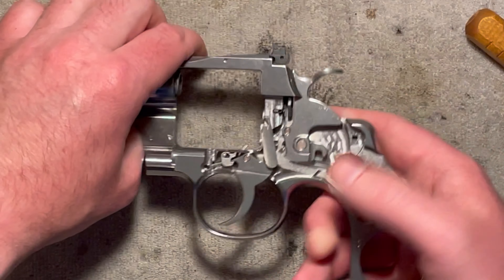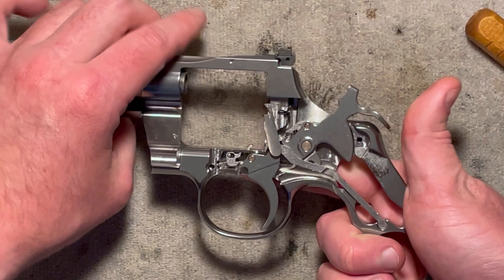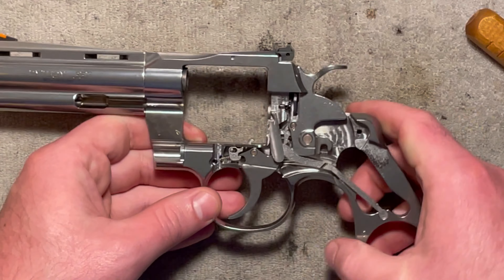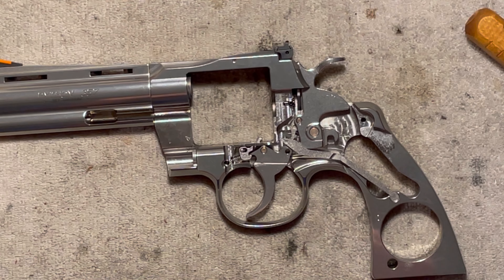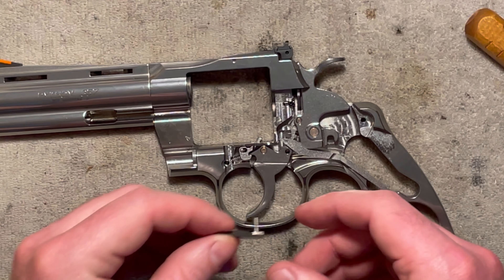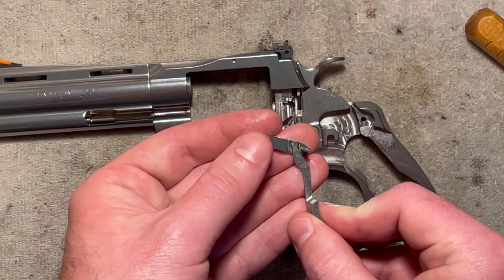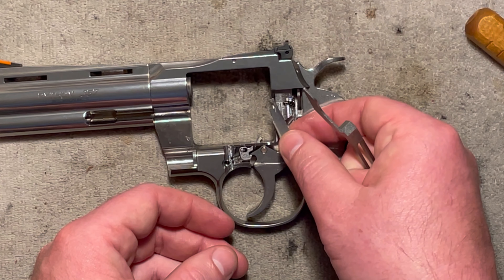Now we have really most of the spring tension relieved. You see that it catches there — it didn't do it the first time because we don't have the spring in, but that's where it catches. It comes forward and nothing resets like it's supposed to because you don't have the spring to drive it. Let's look at this surface here because this is kind of an important one. You see that it has these angles cut right there, and that's what works with this surface of the rebound arm. If we flip it over, that is what is pushing forward and causing that tension so that the pawl sits forward like that.